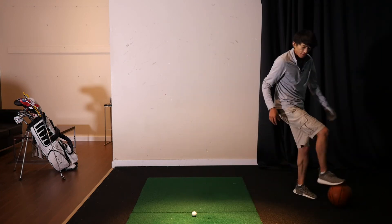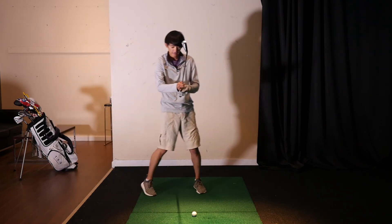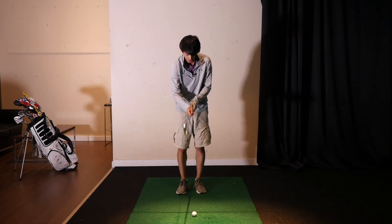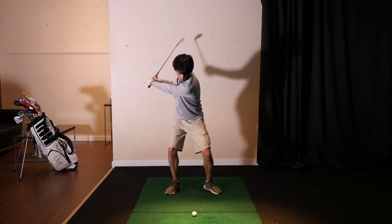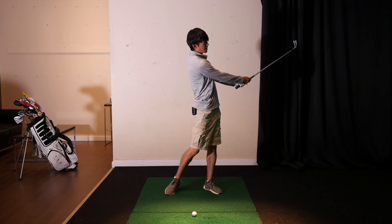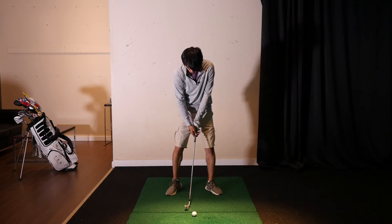Once I have a feel for it, I'm going to translate that same feel into swinging the golf club. From the top, mimic the same sequence: legs first, then body, then arms, then hands, then club — just like how we threw that basketball.